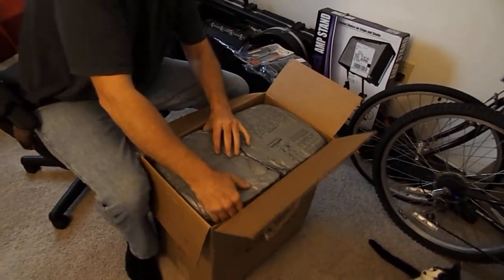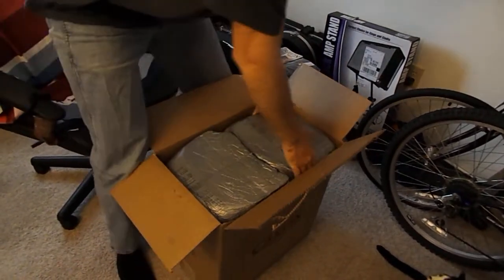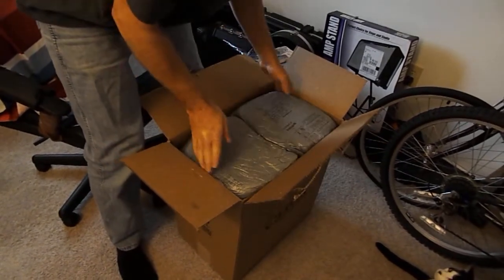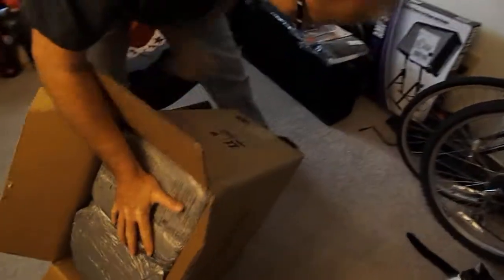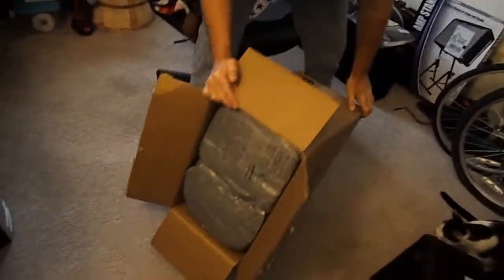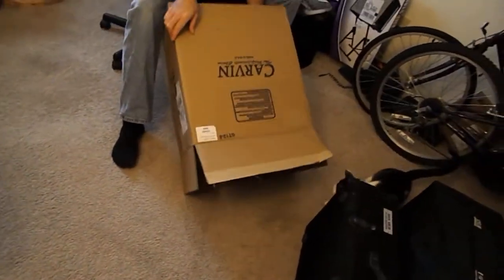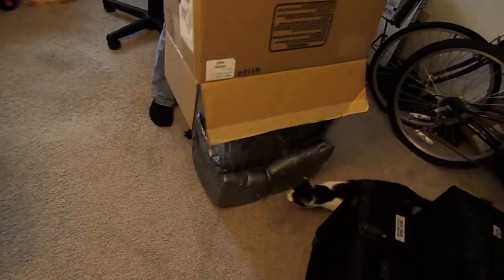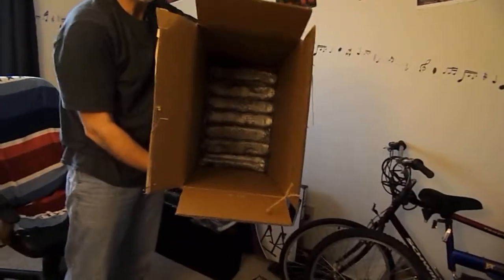Does it come up straight? It pops off — it kind of form-fits around the top of the amp. Oh, do we have to put it upside down? You can lay it on its back and slide it out. I don't know about pouring it, but let's do this. Be careful. Alright, that worked. There's padding on the bottom.